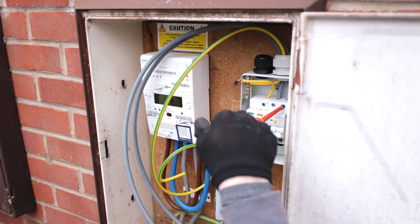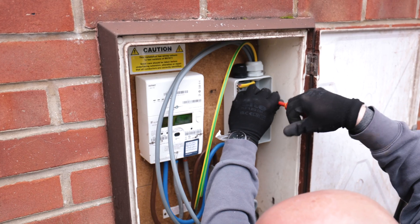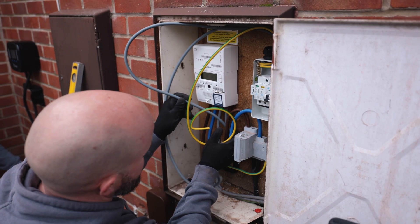The installers are here and are installing the charge point. Something interesting I didn't realise: due to regulations over the past couple of years, the charger actually needs to be surge protected now. That's reassuring given that some of the electric cars I test are quite expensive. The surge protection is an additional unit installed right next to the meter on the exterior — I thought it was going to go in the consumer unit inside, but it goes on the outside.